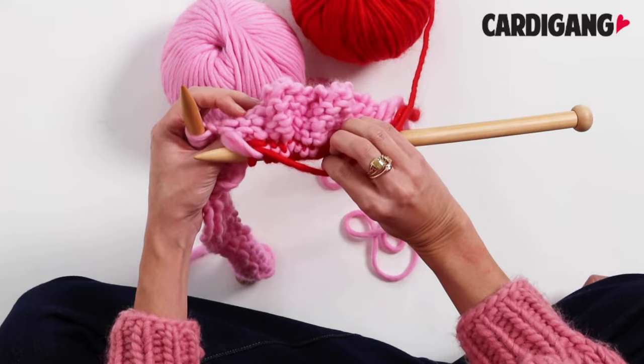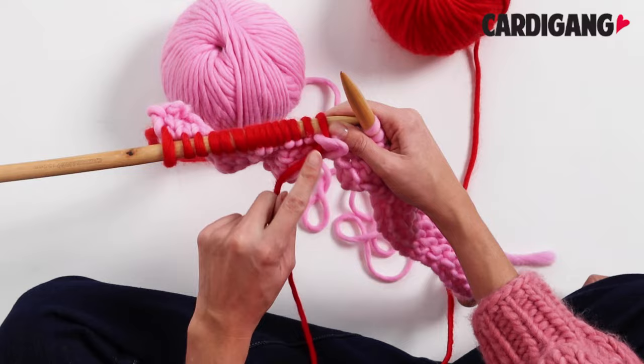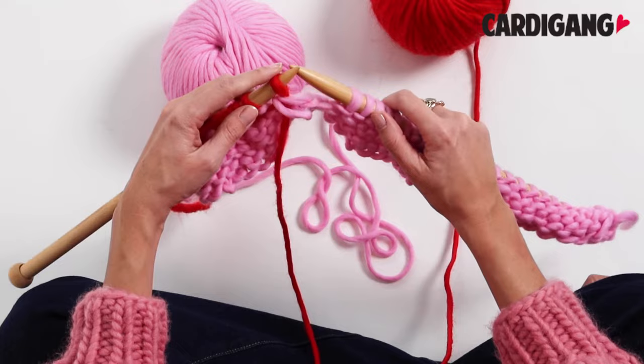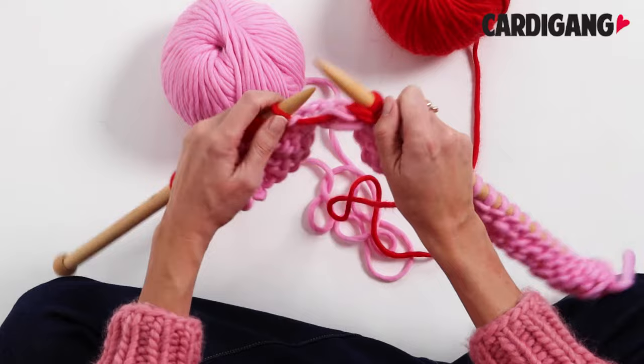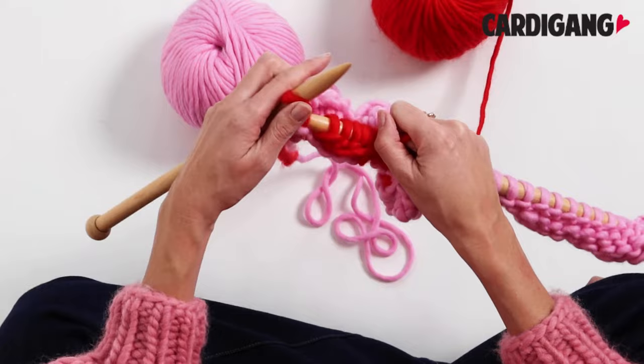Now this is where it can be a little bit tricky but it's actually really easy. We flip our work over and now we go back and we purl the stitches that we've just knitted. We leave those stitches on our right needle because we'll come back to them later. So now we just start purling to the end of the row. And you can see that we've now finished that row of purl stitch.